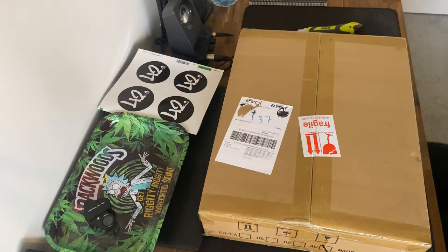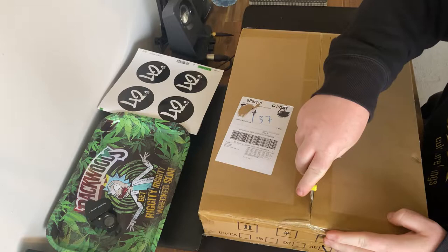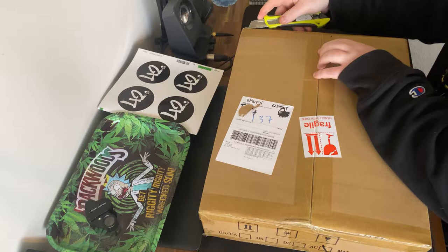Alright everyone, it's your boy the Wizard Hands. Got a little unboxing for you today. We're just going to jump straight into it, hopefully I don't nick anything. Here we go.